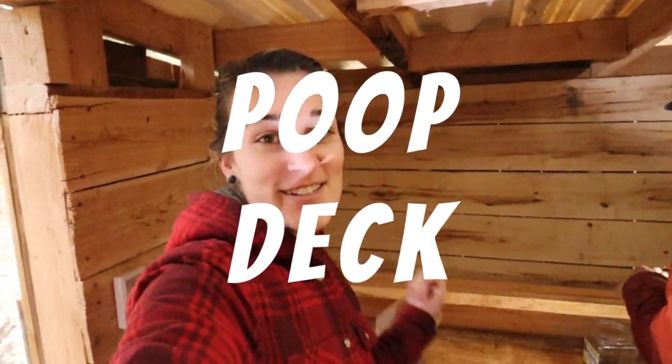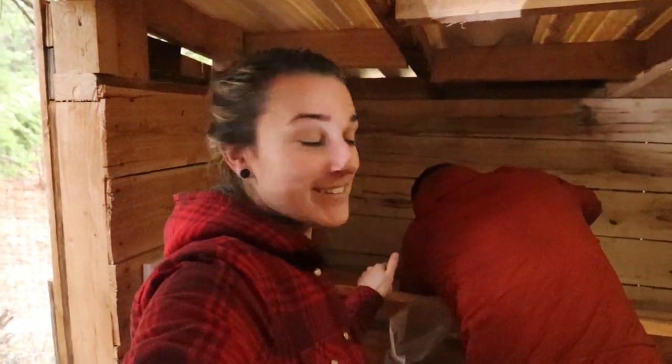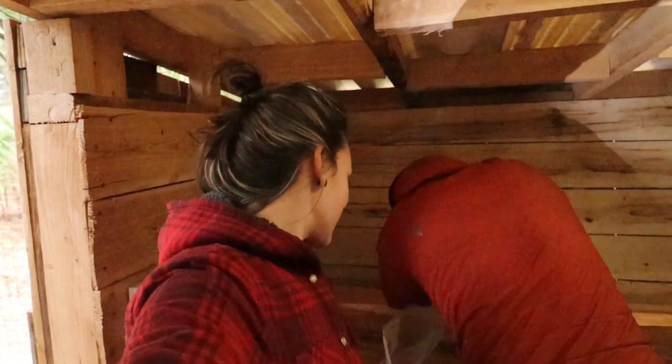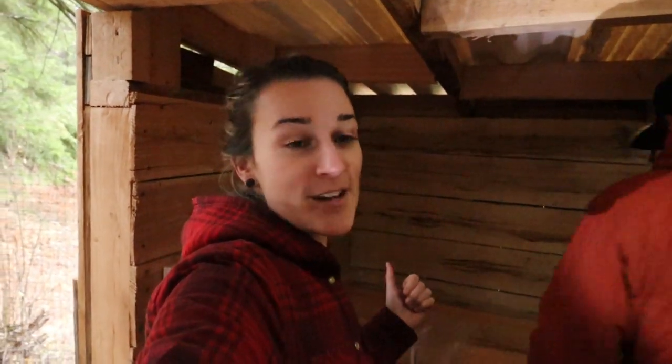This is called a poop deck and I saw it on another channel called Farmstead Smith, so thank you for showing us this - I'm excited to try it. Go check out her other videos, she's got lots of cool stuff too.